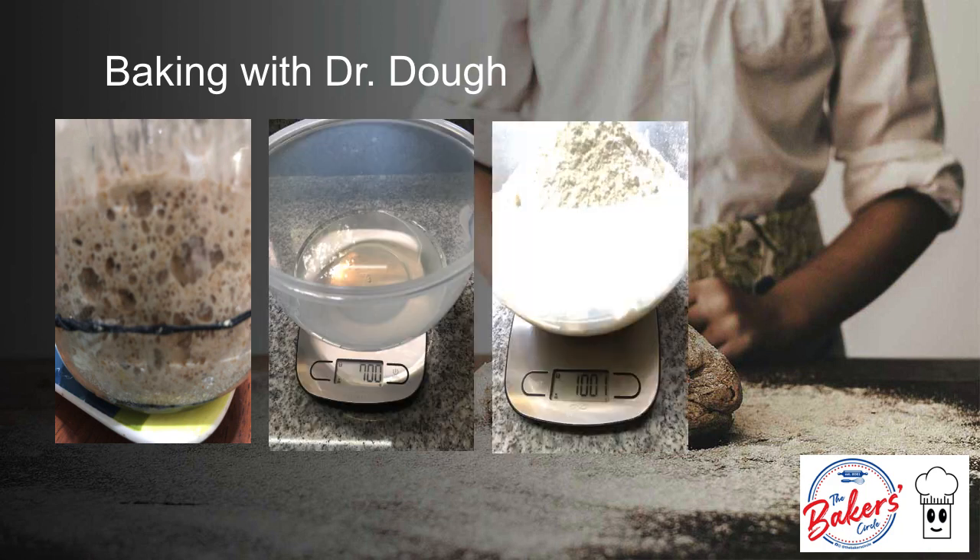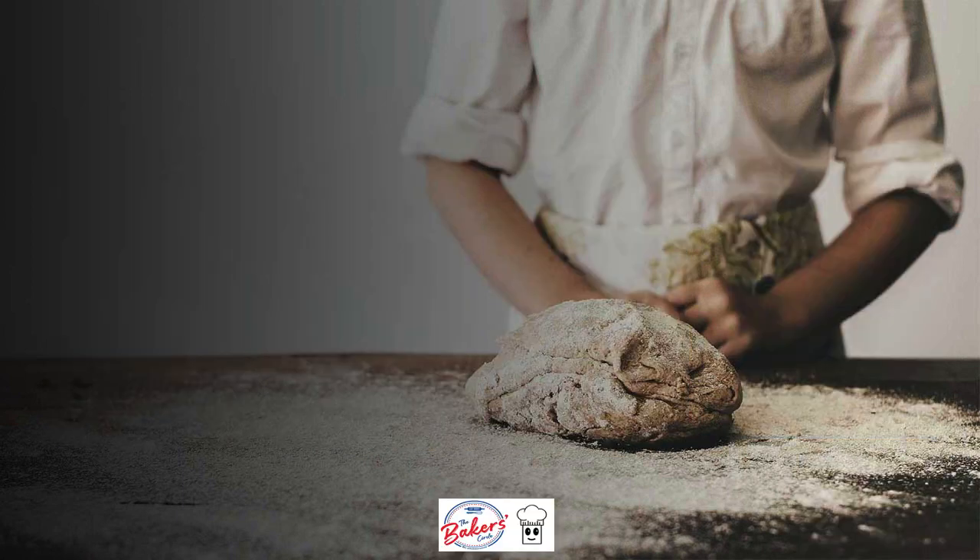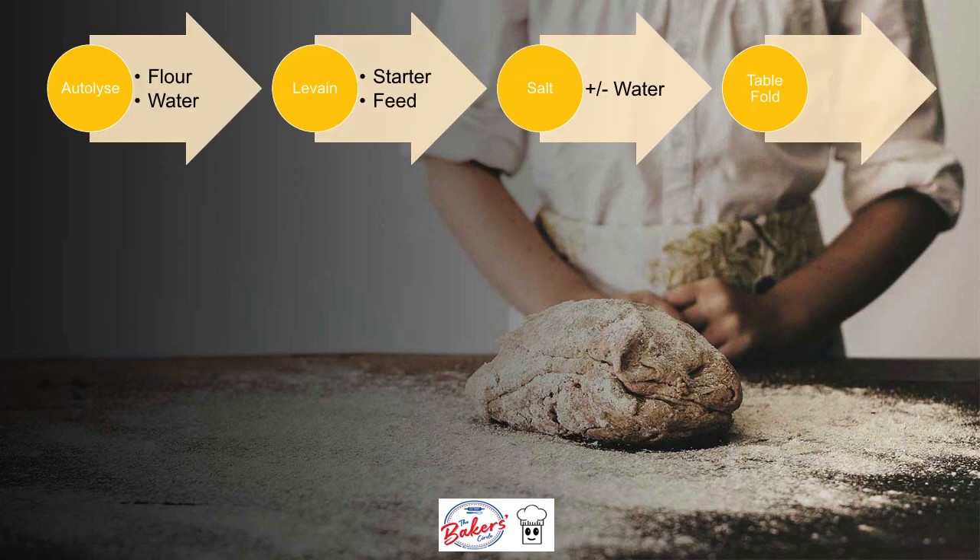This is my water, this is my flour, and this is how my autolyse hydrated flour looked like. I waited 2 to 3 hours using Full Proof Baking's process. This is her complete process.